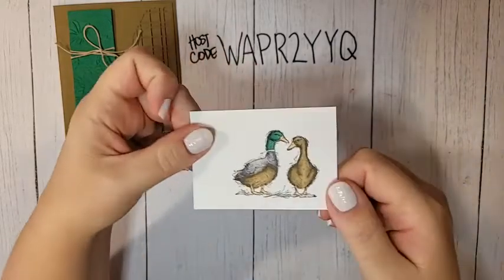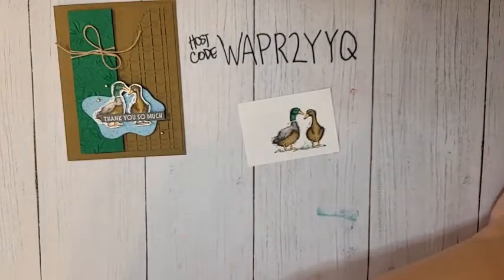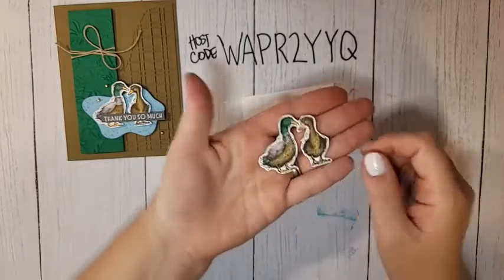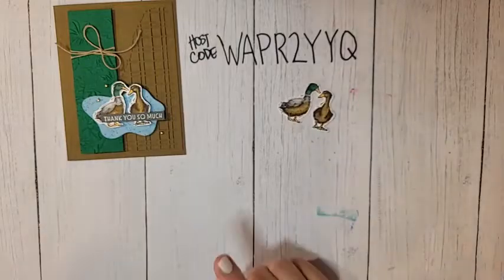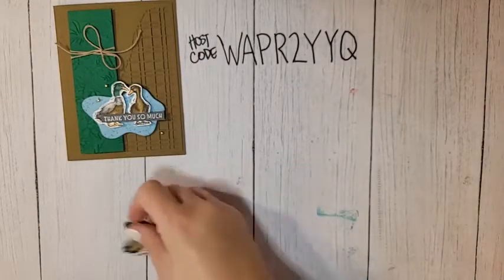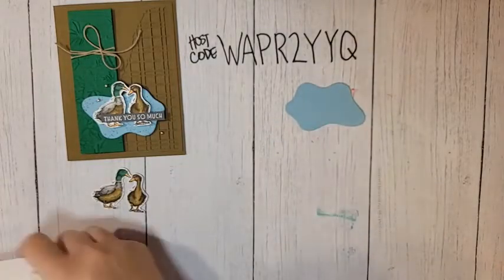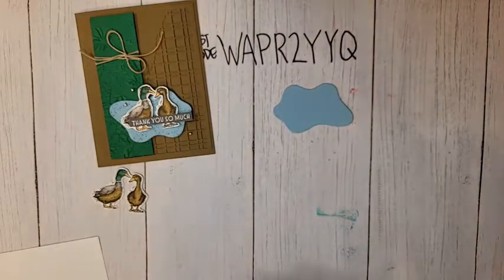Unfortunately there are no dies to coordinate with the Stylish Sketches stamp set, so you will have to fussy cut. But thanks to the magic of television, I've already done one in advance. Now let's do the rest of our stamping. I have a die-cut layer here from the Layering Diorama dies.